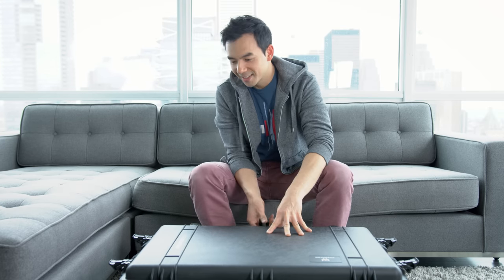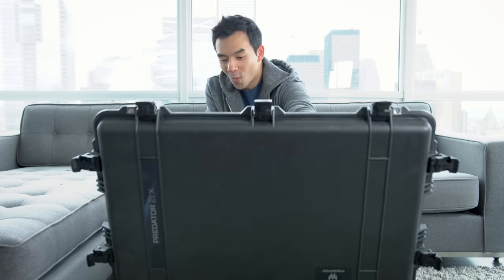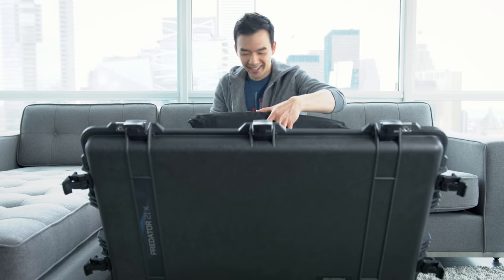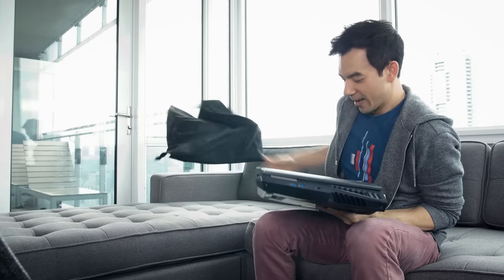This is so big — I don't even know why they needed such a large box. Oh my god, this is so heavy. I knew it would be heavy, but this is heavier than I thought it would be.